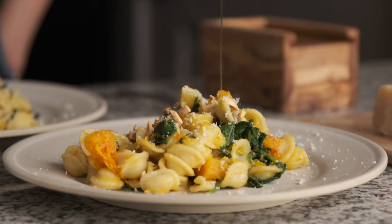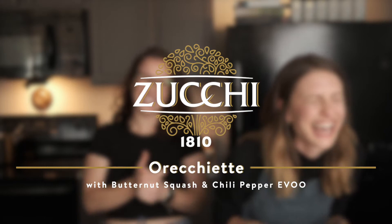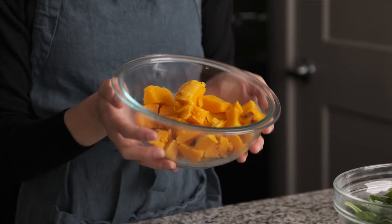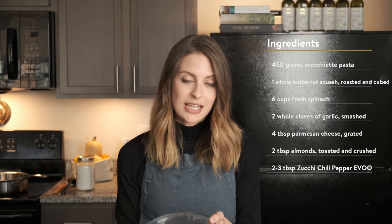Fantastic dish for fall — let's get into it. So let's dive into the ingredients. I've got about a pound of pasta, or about 450 grams of orecchiette pasta. This is dry pasta. I also have roasted butternut squash — this is one whole butternut squash that I roasted and cubed the night before.